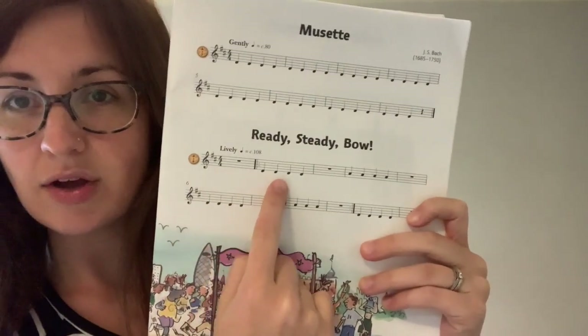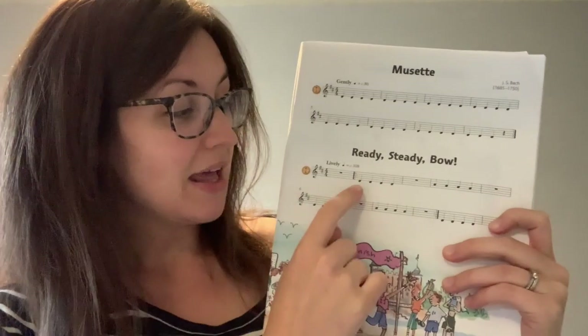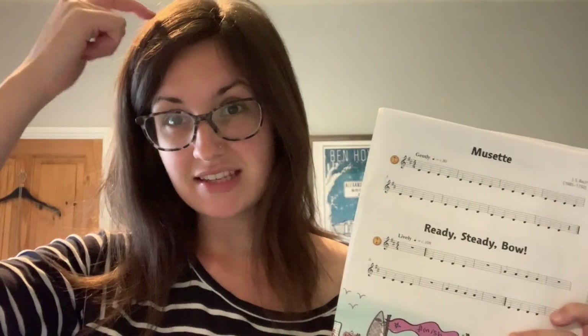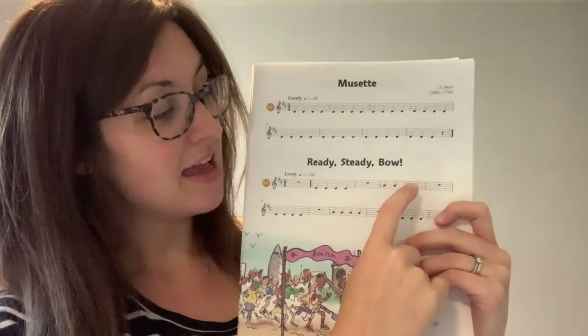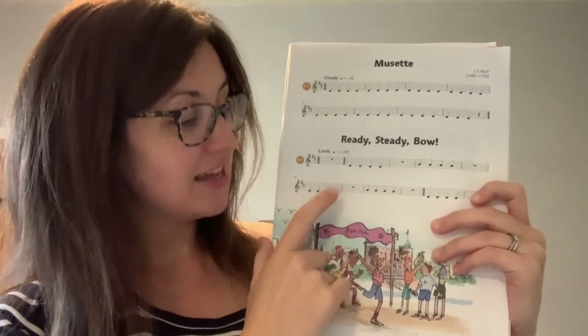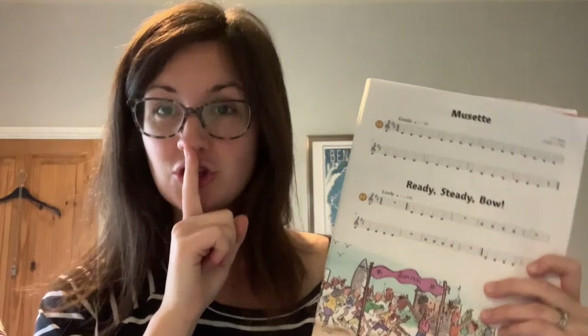Now we're going to look at Ready Steady Bow, the piece I've asked you to practise this week — try doing this with the backing track. Within Ready Steady Bow we've got four notes in a row, then a box which is empty with a box inside it — that means we rest for four beats. So we play D D D D, rest rest rest rest, then A A A A, rest rest rest rest, then back to D D D D, rest rest rest rest, A A A A, rest rest rest rest.